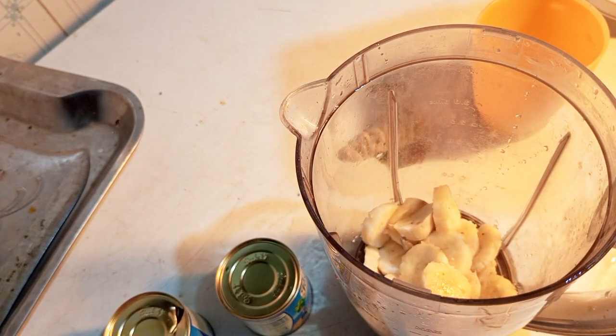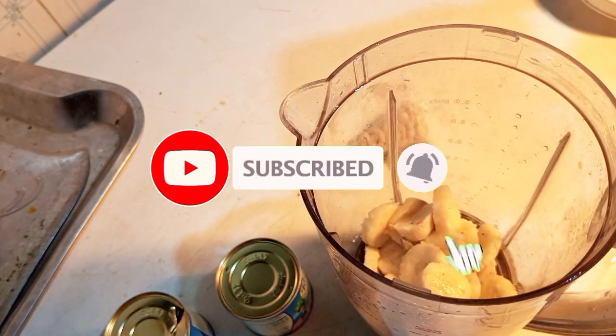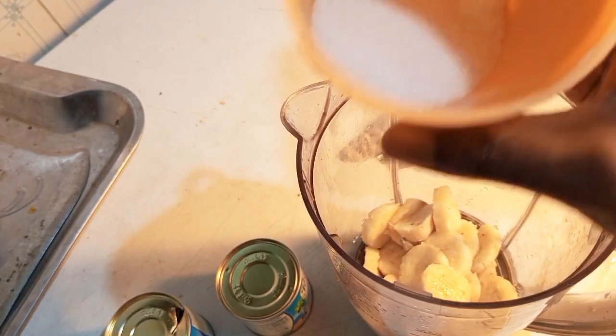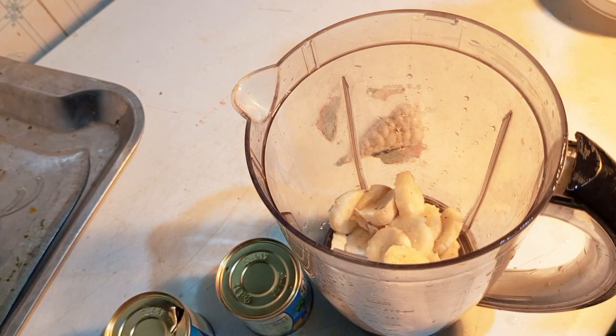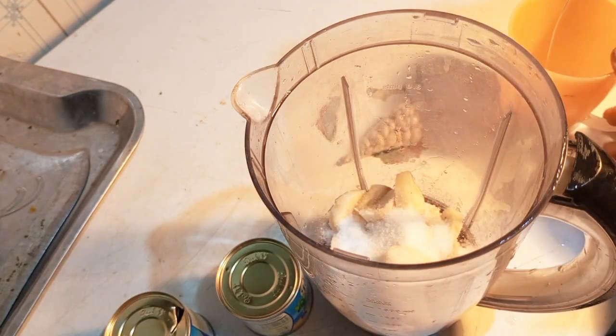Two bananas have been peeled in. Now I'm pouring in the sugar. Mind you, the sugar is completely optional — if someone has diabetes or something, the natural sugar in the banana is enough. But normally you add sugar to make it sweet. You can also add honey — it's your tongue, your taste. I'll just sprinkle some on top of the bananas.